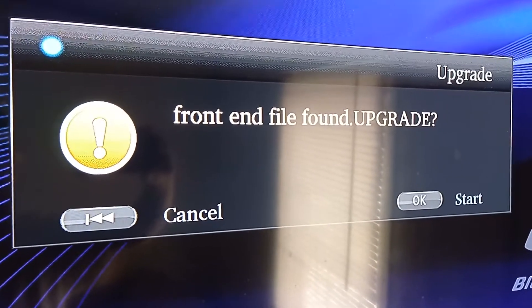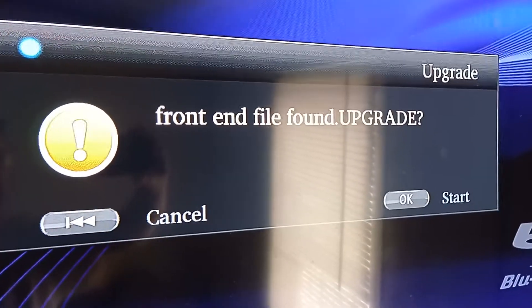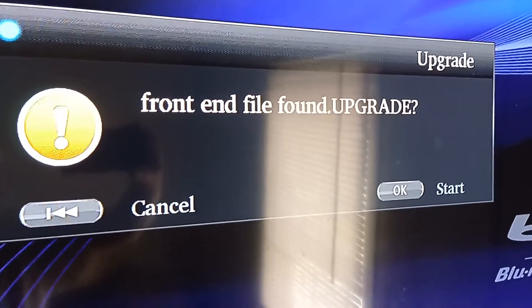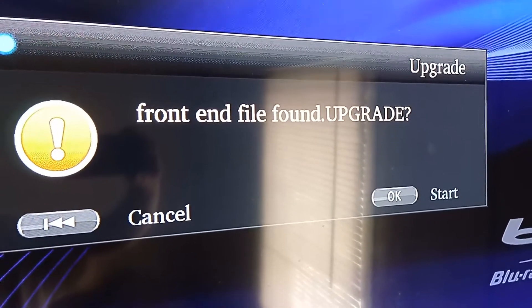Front end file found. And then you just go to Start, and then Upgrades. And that's basically it. After that, it'll reboot.